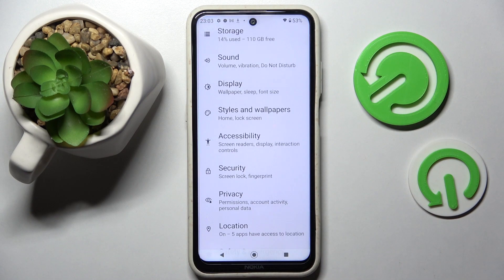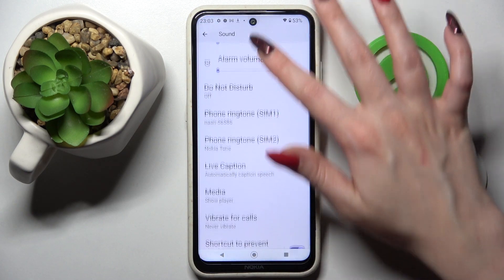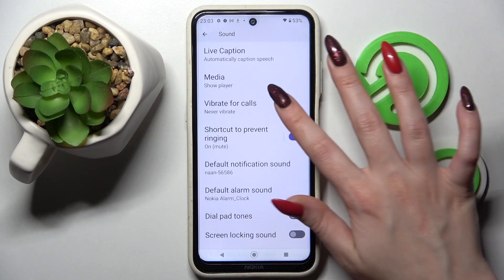You need to start by opening Settings. Then select Sound over here and scroll down. Over here you need to click on Vibrate for Calls.